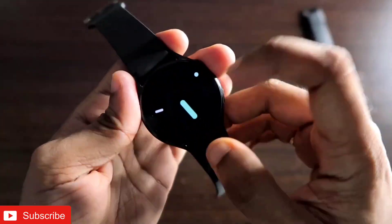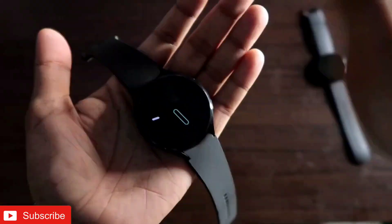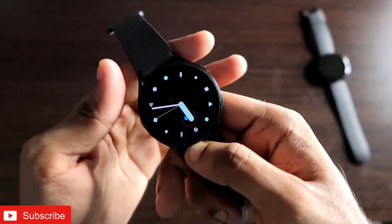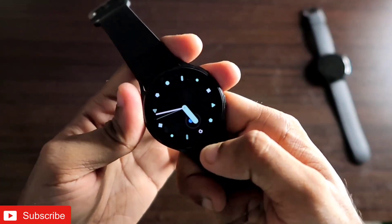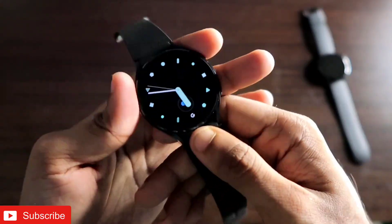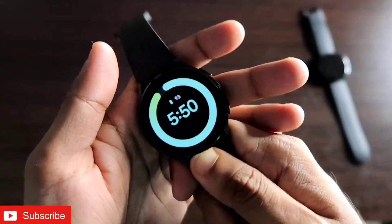These watch faces are really customizable and all of them have a really good-looking always-on display. These are the watch faces I will recommend you to install right now for the Samsung Galaxy Watch 4. You have to follow certain steps to install them, so let's see what we can do.